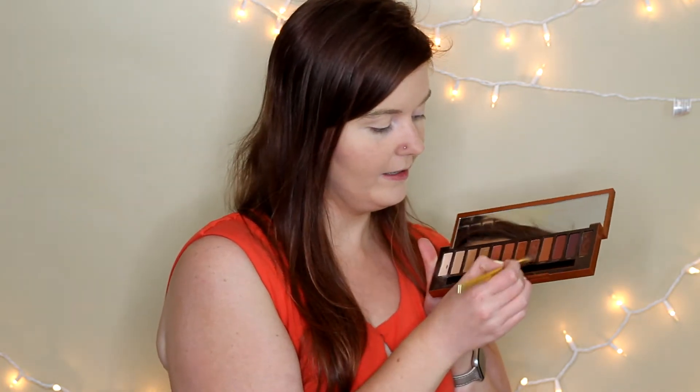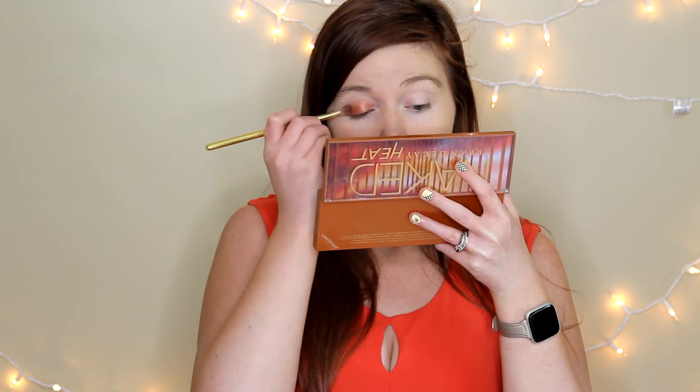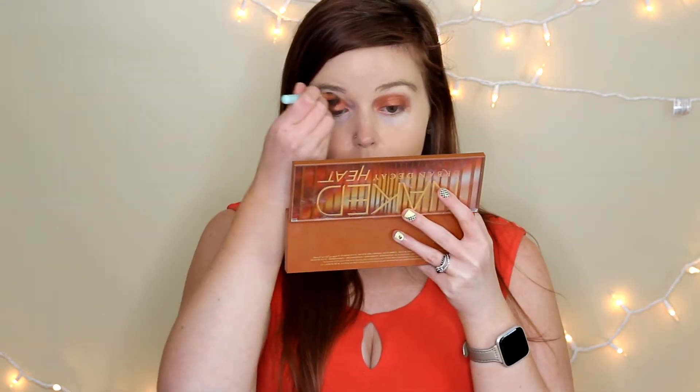Now that that's done, let's go ahead and get into the eyes. I'm actually going to start with the color Scorched and put that on the lid. You really do not need a whole lot of this because it's very pigmented, so I'm probably only going to do one layer of it — I feel like that's enough. I know that this is a little messy; I'm going to clean that up in a second. The next thing I'm going to do is go in with Heat Double and use that to blend out. Now I'm going to kind of use my fingers to go around this, just to clean up the edges a little bit.